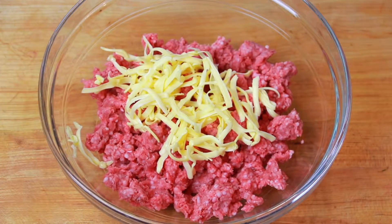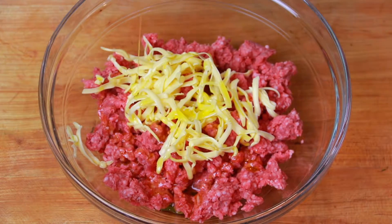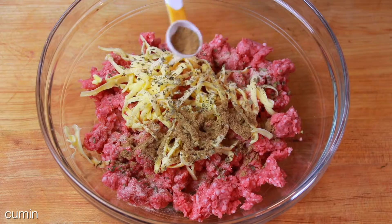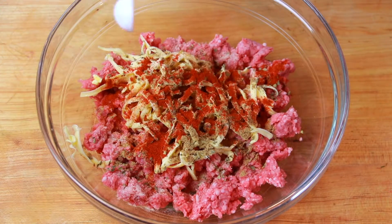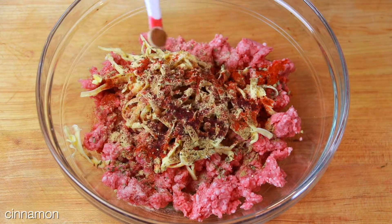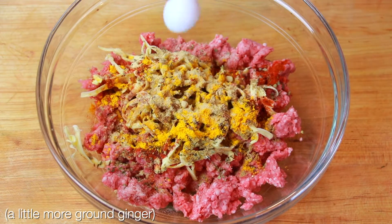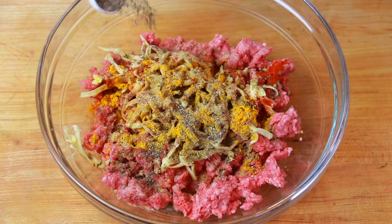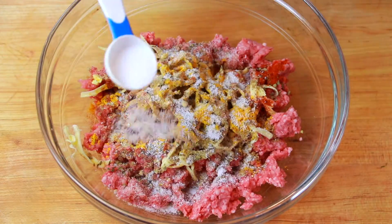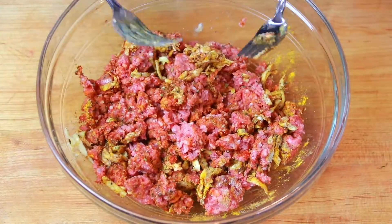I'm grating in some cold butter and I'm going to drizzle in a little olive oil. And these are all of the spices that I'm going to use for these meatballs. Before we add the other ingredients, we want to make sure all this flavor is evenly distributed into the lamb.